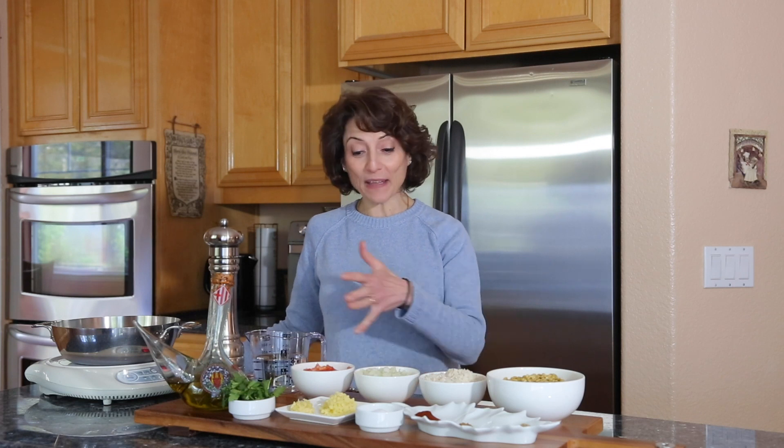I'm so excited to introduce a lentil dish that is packed with flavor — it features Moroccan flavors enhanced by Moroccan cuisine. I'm really excited to show you how to make it.